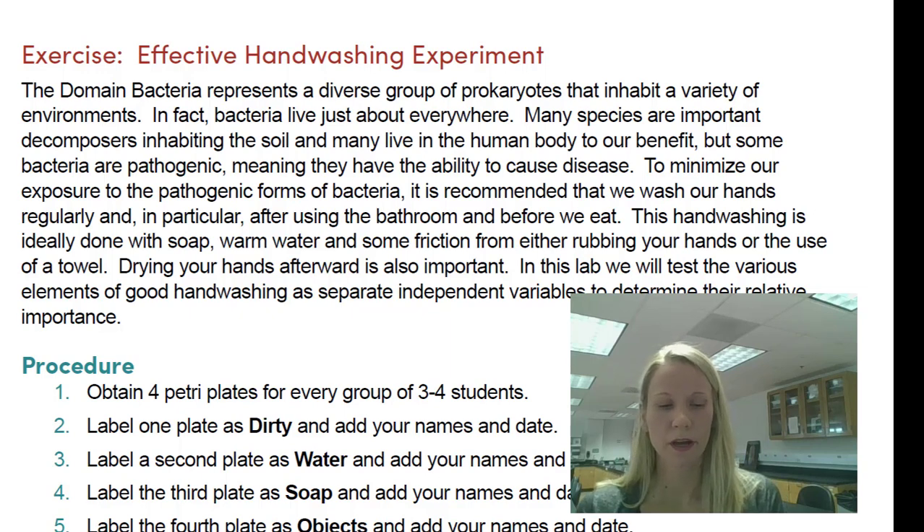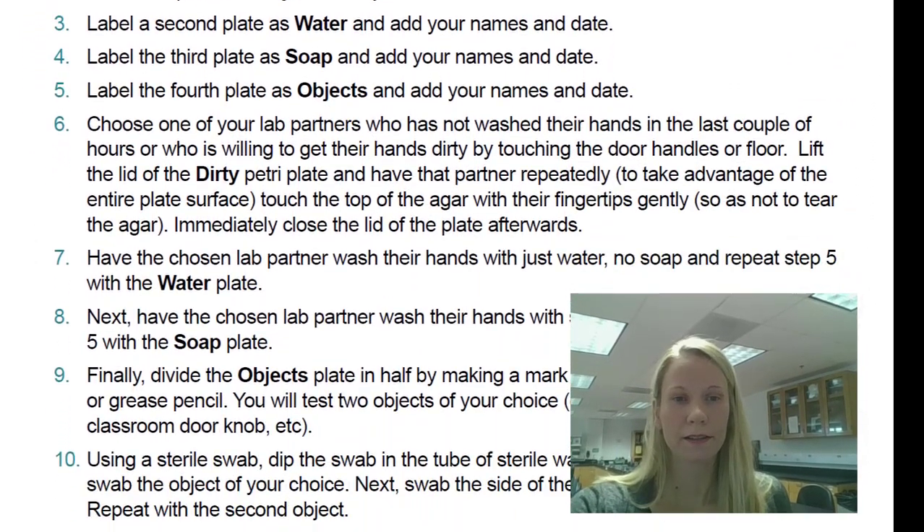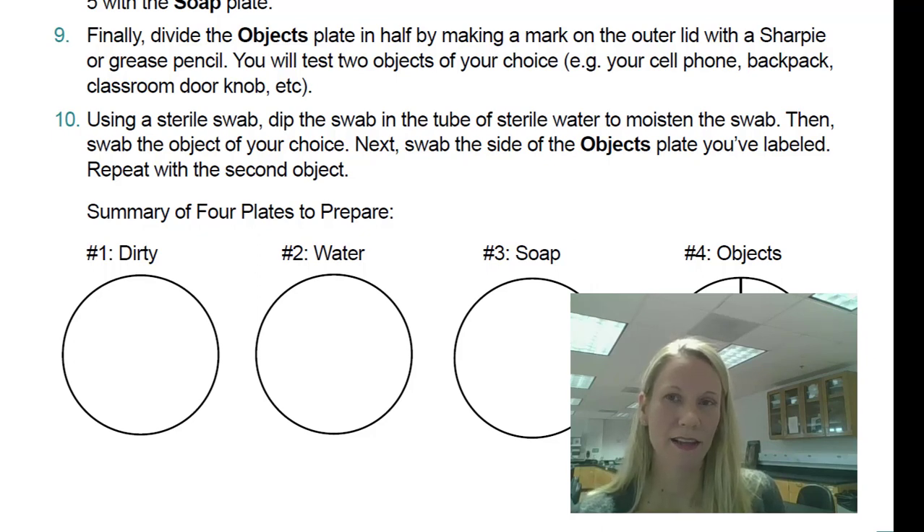What we're going to do here is culture bacteria in petri dishes. These are petri dishes that contain a nutrient source called agar. Looking at the lab manual, it says we're going to have four plates — a summary of four plates at the bottom of page 151. We're going to have a dirty plate with dirty hands. Then I'm going to wash my hands with water only, then with soap and water. I also threw in an additional plate — I'm going to wash my hands with alcohol-based hand sanitizer. And then we're going to divide a plate in half and test two objects to get the results.